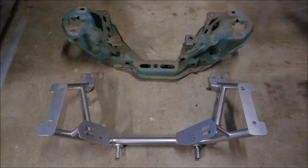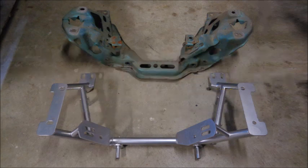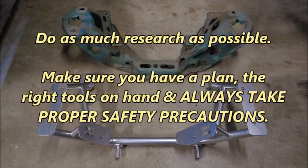Installing a K-member can seem pretty imposing, but it's actually a straightforward process. However, complications can arise due to loose production tolerances and subtle but important differences between Mustang models. If you plan on doing a K-member install, my advice would be to do as much research as possible, make sure you have a plan, the right tools on hand, and always take proper safety precautions.